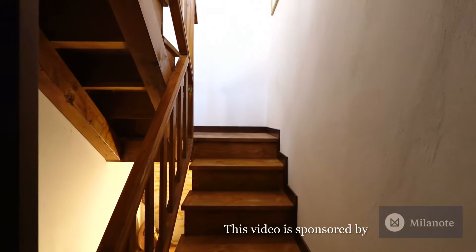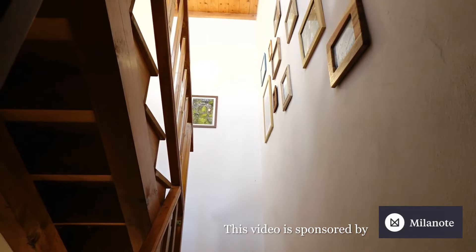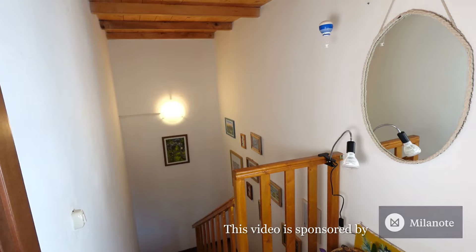Hello everyone! Today I am going to start renovating the stairwells of my house. The main thing I wanted to fix about this place is that it's really dark. There's only one light over there and a small window over here, and if I switch everything off you'll be able to see how dark it is. Like, it's really, really dark.